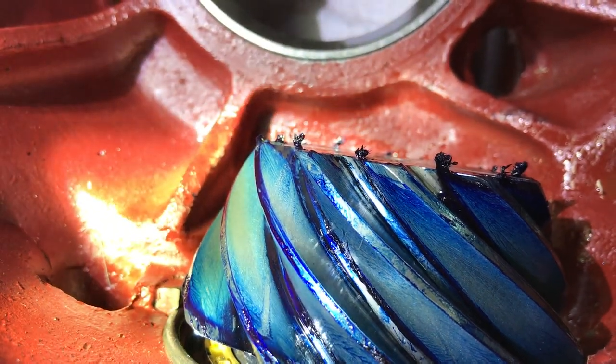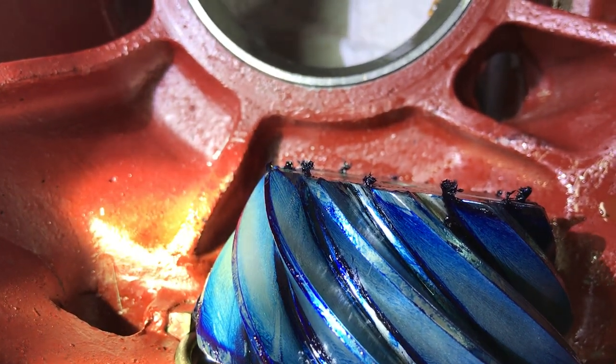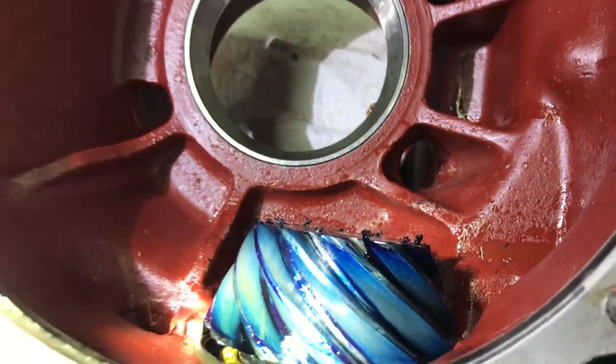We think we've got success. Now we've got to clean everything up, start sealing it up, and assembling it. Thanks, Lorenzo — bye.